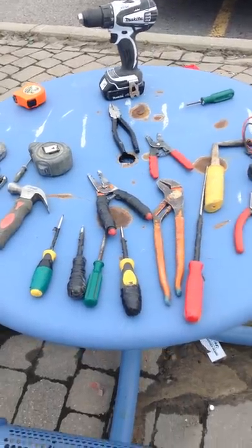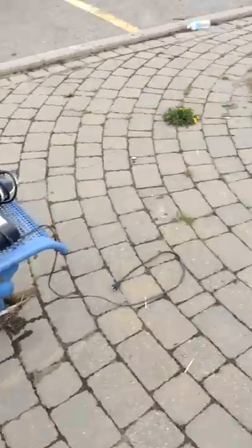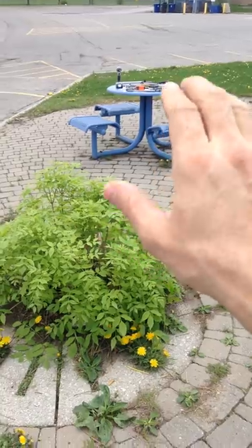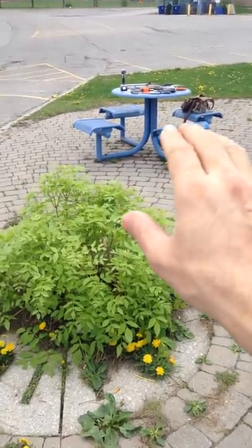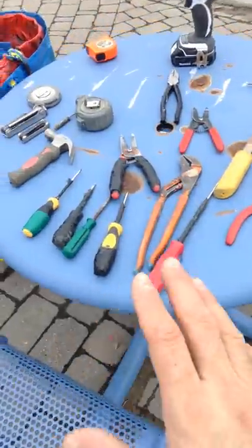Hello, today I'm going to be discussing electrician tools. On that table over there are the apprentice tools that an apprentice electrician needs to start out in the trade. Firstly, I'm just going to discuss some of the basic tools in general that we need as electricians.